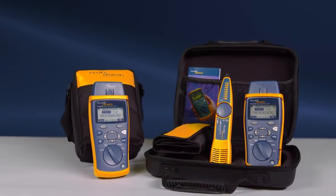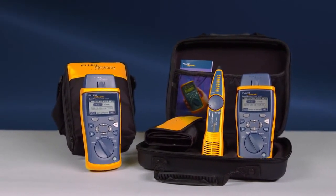The Cable IQ is available in multiple configurations, starting with the CIQ100 and the CIQ100 kit, which contains the Cable IQ, IntelliTone, Remote IDs, and additional accessories.